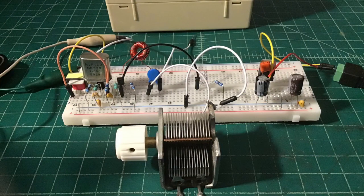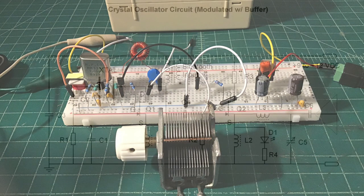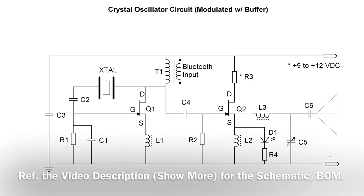Here at the breadboard design, you can see the variable capacitor, which I'm not using in my final design. The schematic itself — the oscillator circuit itself is a Pierce oscillator circuit using a one megahertz crystal.